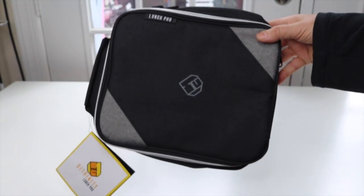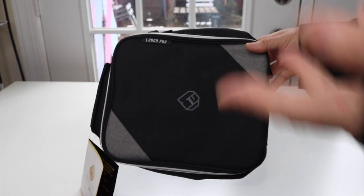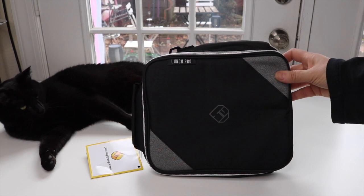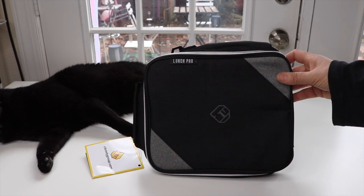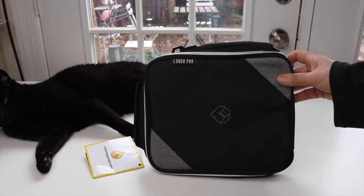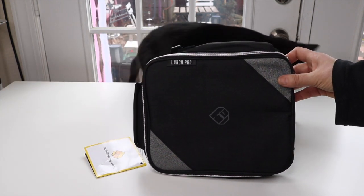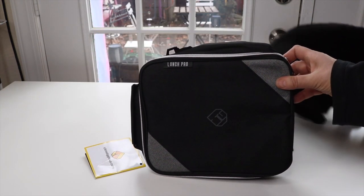I like the color — the black and the gray — that goes with just about everything. I like black a lot. I really like the size on this a lot. It's perfect for kids that want to use it for school, and it's also perfect for adults that want to use it for work.